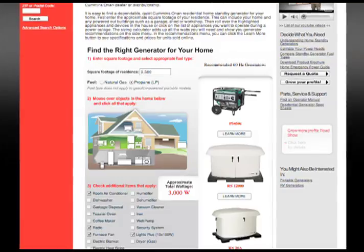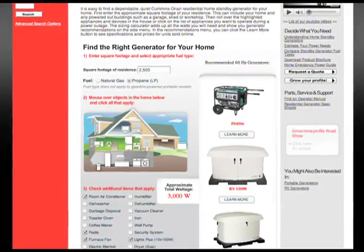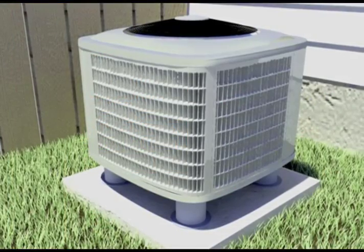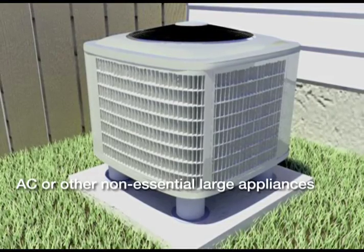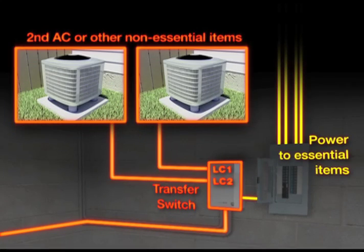Here's how it works. Use the sizing calculator on the Cummins Onan website to help figure out what size generator is right for you. After discussion with your installer, select non-essential high-current devices such as a hot tub, air conditioner, or electric heat. The appliances that you decide are not essential are connected to one of the load management controls.